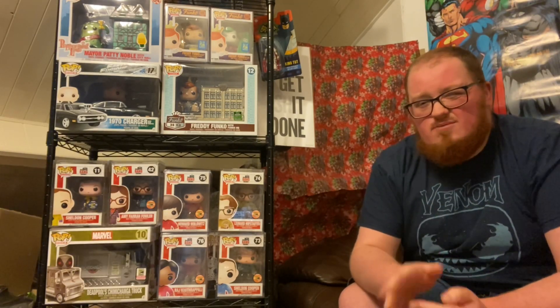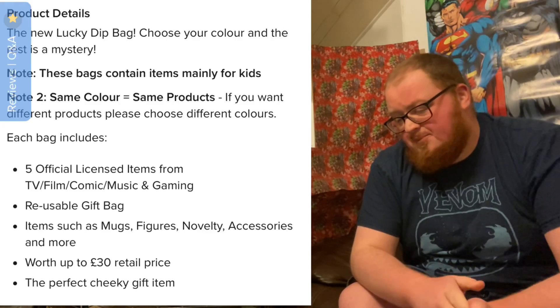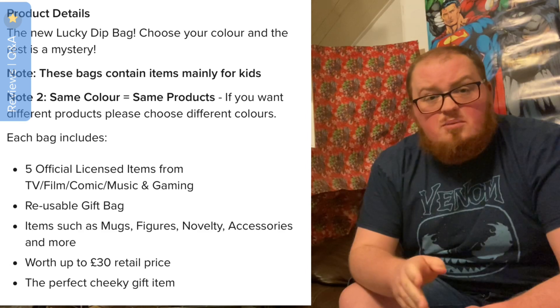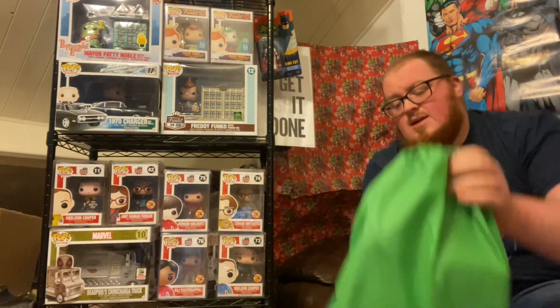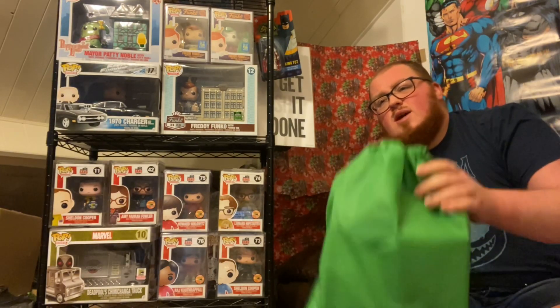It could be anything from TV, movies, or pop culture. I think I read that they estimate about £30 in retail value per bag, but I could be wrong on that. Even so, so far you always get your £10 worth, so I'm excited.